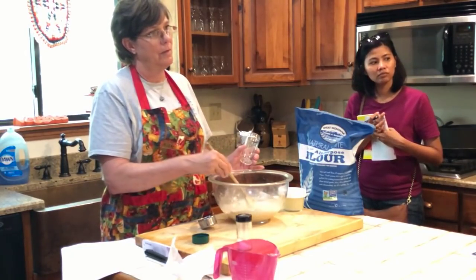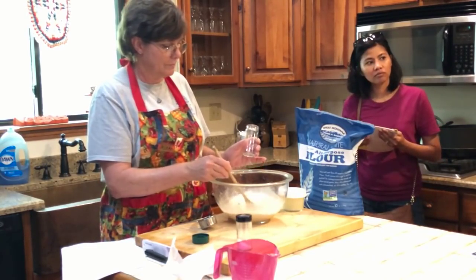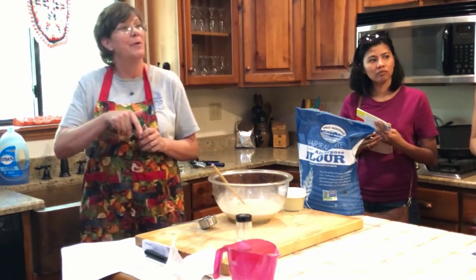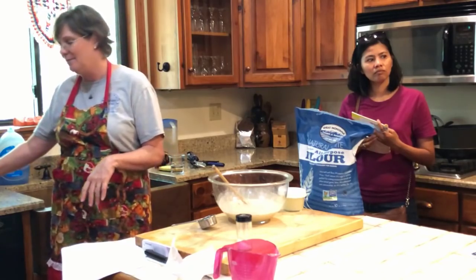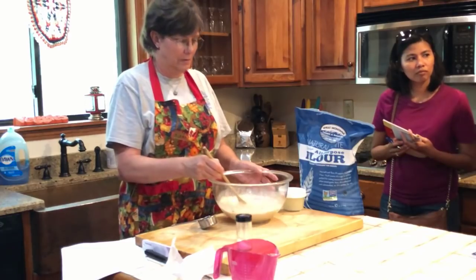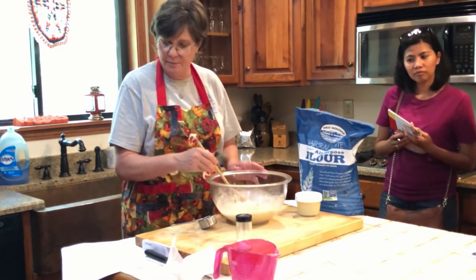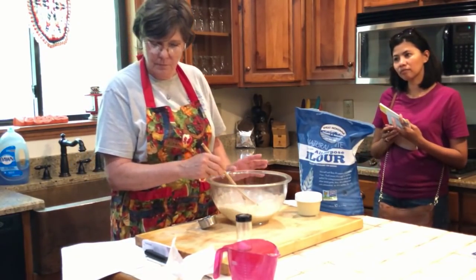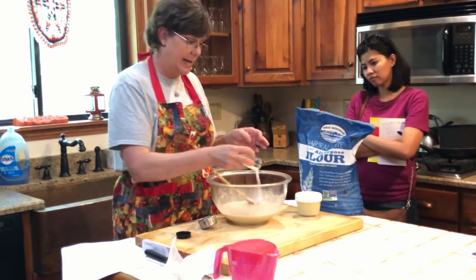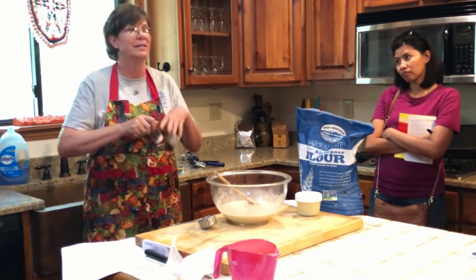What kind of yeast — rapid rise? The yeast you buy at the store now is rapid rise unless you buy yeast cakes or seek out slow yeast. You have to be a professional baker to know to go get slow yeast. Then I'm going to put a tablespoon of salt. People say if you add salt in with the yeast and mix it, it won't rise — that's not true.